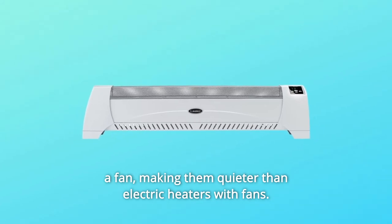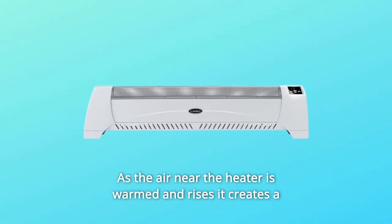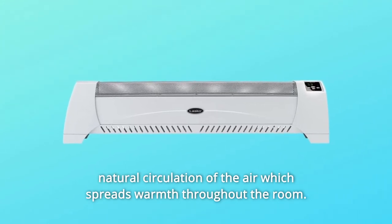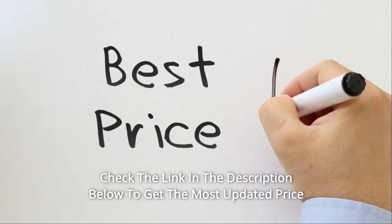Convection heaters naturally provide gradual, even heat without a fan, making them quieter than electric heaters with fans. As the air near the heater is warmed and rises, it creates a natural circulation of air which spreads warmth throughout the room.